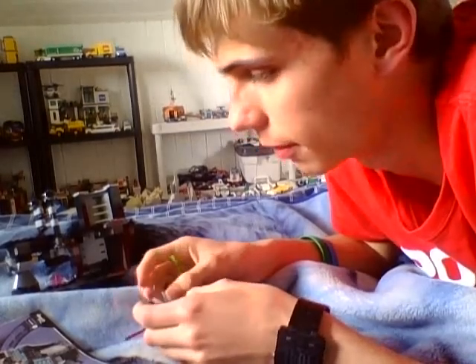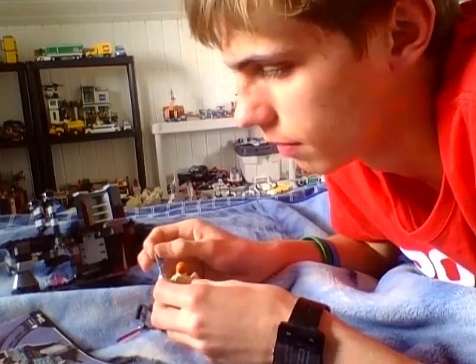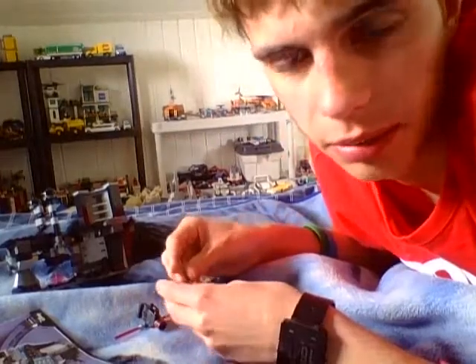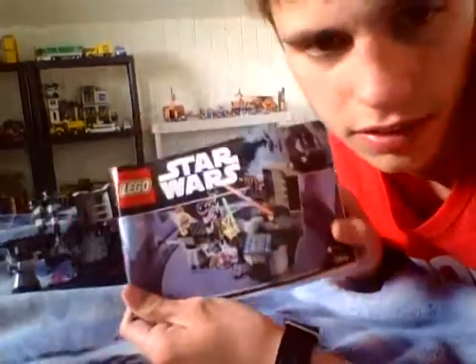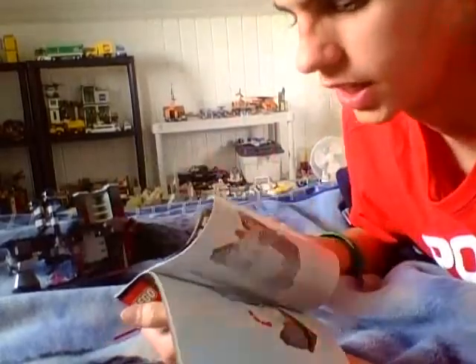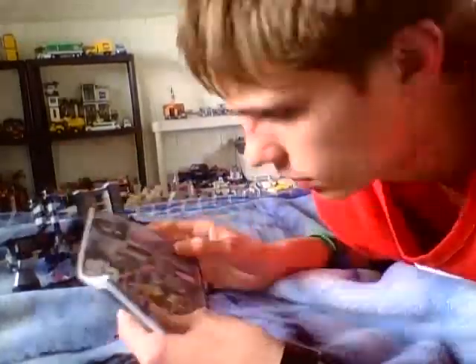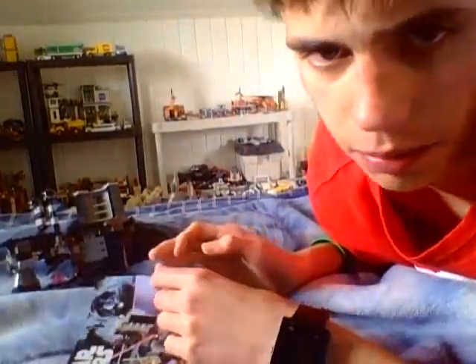Hey guys, LEGO Star Wars fan. I'm going to be doing a review on this LEGO Star Wars set. It's a Star Wars set. By the way, Happy Star Wars Day — this is the perfect time to review this set. It's a very nice Star Wars set. I bought this in Poland.